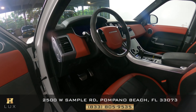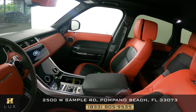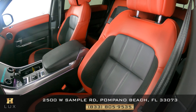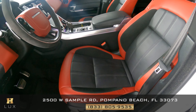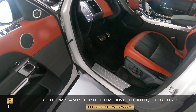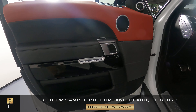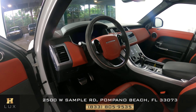Now we're going to have a look inside, and we're going to start with the driver's seat. Let's have a look at the door panel as well. Everything here looks good. So the driver's side is in good condition.